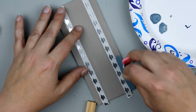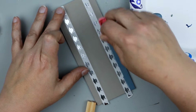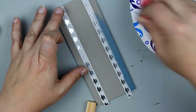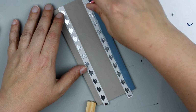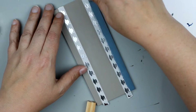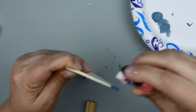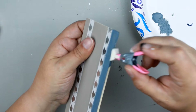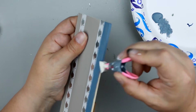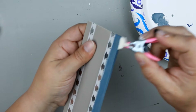Now I'm going to use a makeup sponge — you can use a clothespin or whatever to hold your makeup sponge, it just makes it a little bit easier. You don't have to though; you can use your fingers too. I'm just going to pounce that makeup sponge into my paint and then pounce it onto my wood plank, keeping the coverage along the edges as well just to finish this off.